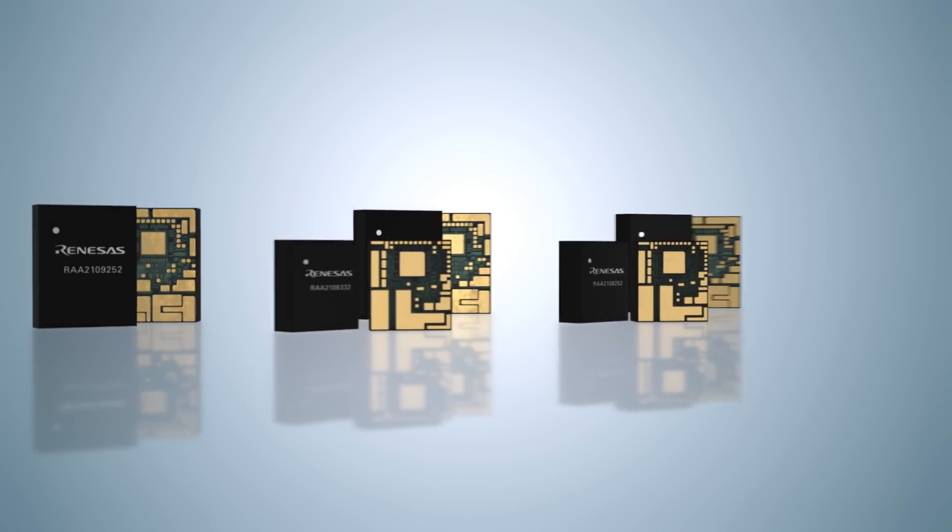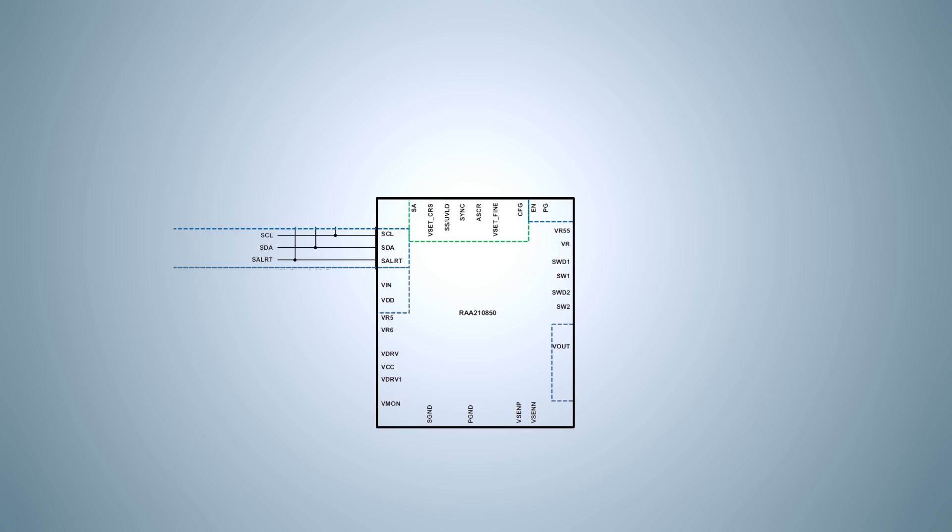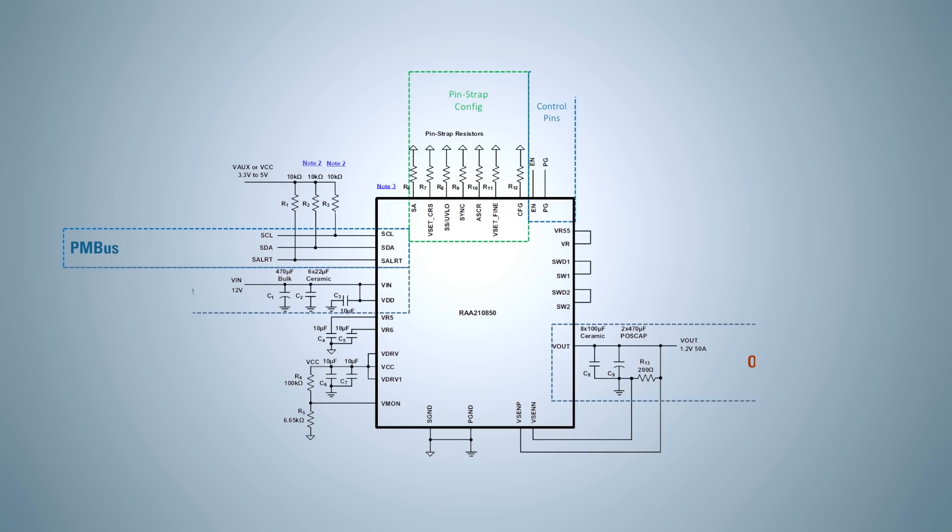The simple digital modules provide a design experience along the lines of an analog power module while retaining an industry-standard PMBus interface for telemetry and configuration. The family of power modules is fully configurable via pin-strap resistors, which provide for a simple plug-and-play solution.